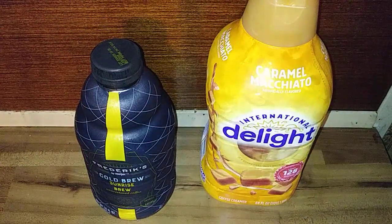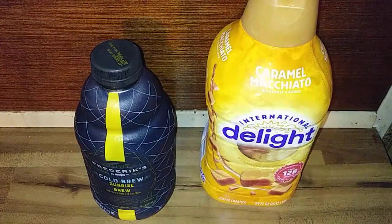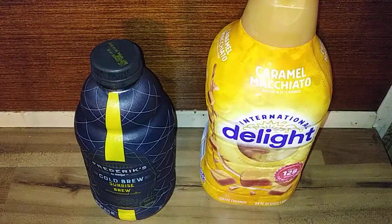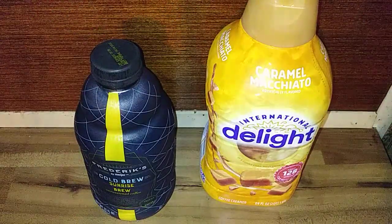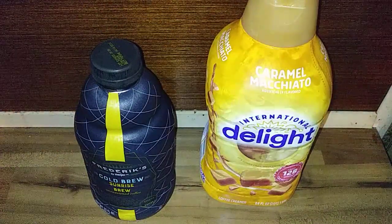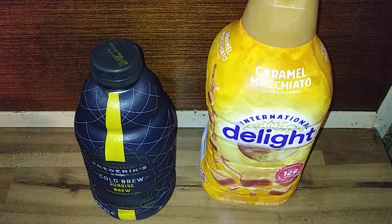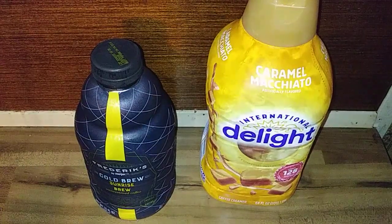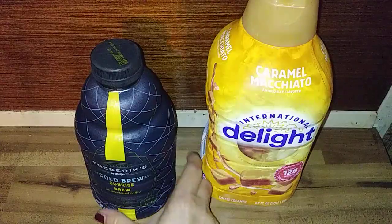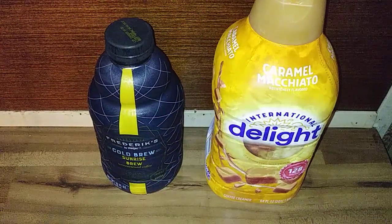Hey y'all, welcome to my channel — nothing edited. I just spilled this all over my counter, but I'm leaving it in. If I didn't mess up, it wouldn't be my channel — I've been saying that ever since I've had a channel. Anyway, let's get to this review. Put that back — hopefully y'all can see it a little better.